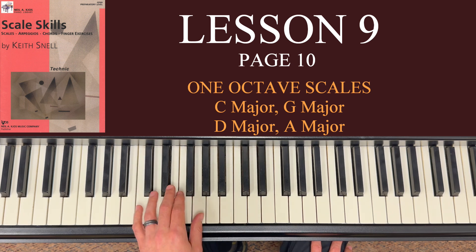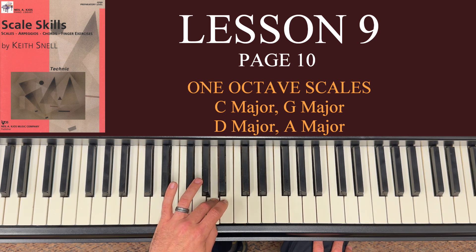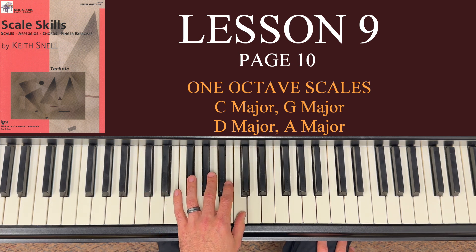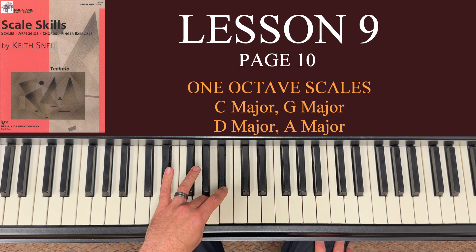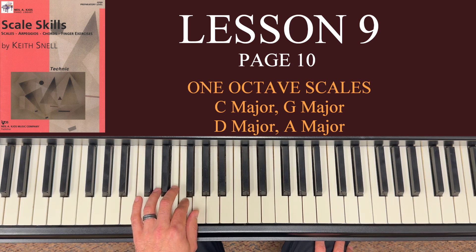Let's do that one more time. So: 5 on C, 4 on D, 3 on E, 2 on F, thumb on G, bring your third finger over to A, 2 on B, and thumb on C. Going back down: 2 on B, 3 on A, the thumb comes under to G, 2 on F, 3 on E, 4 on D, and 5 on C.